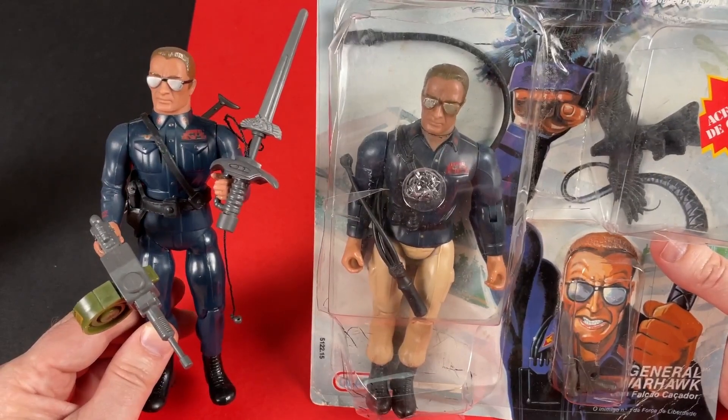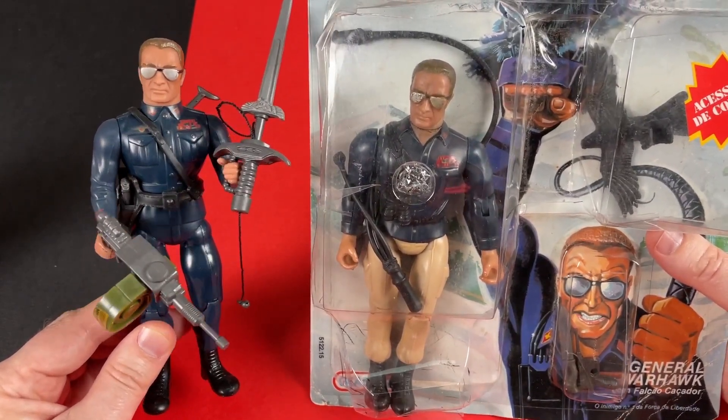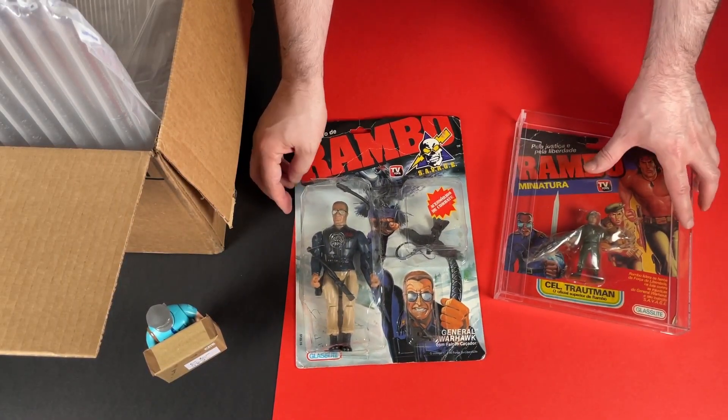And here's the Series 1 Warhawk, all in blue double denim — this is actually my least favorite figure from that series. I think they've done a great job on this whip action version, and I'll be featuring him a lot more in future videos.